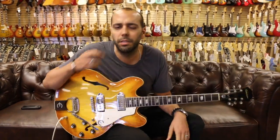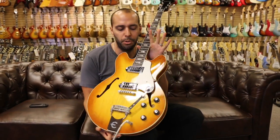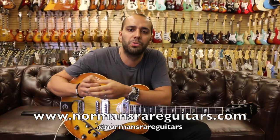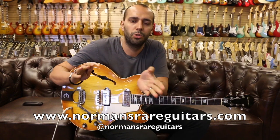There you have it — from 1966, the original Epiphone E-230 TD Casino, in beautiful stunning condition with original sunburst finish. Check us out online at normansrareguitars.com, on Instagram at normansrareguitars, Facebook, and Twitter.